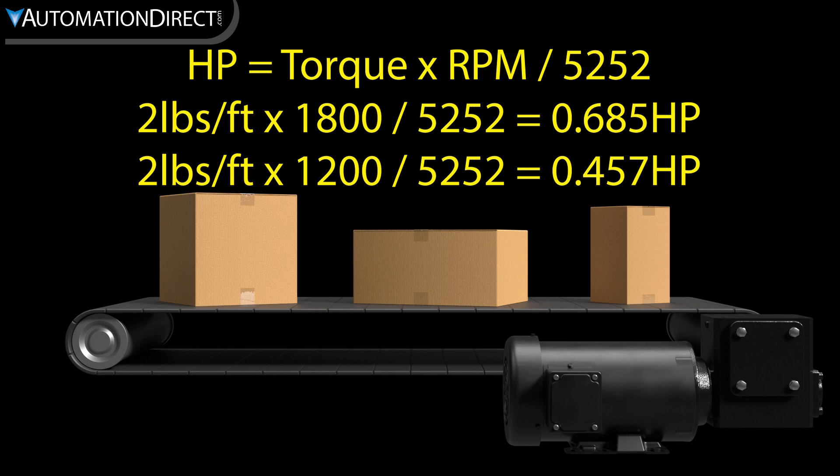So if we're using a VFD, we would size the motor at its full speed and allow constant torque to keep the conveyor running at lower speeds, since typically motor horsepower will decrease as speed decreases, but torque remains the same.